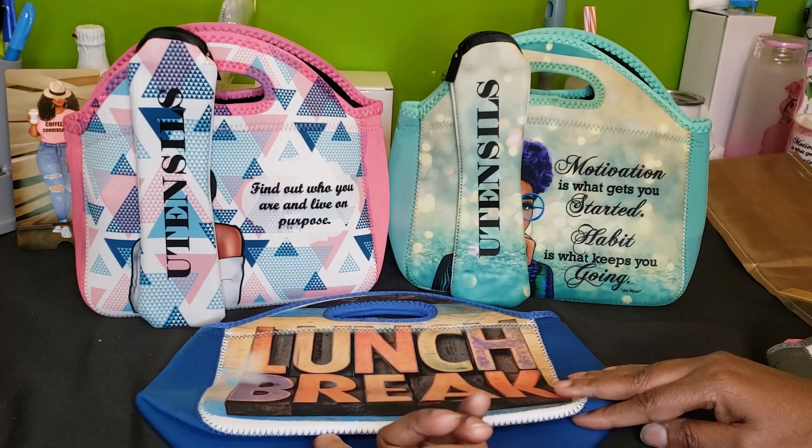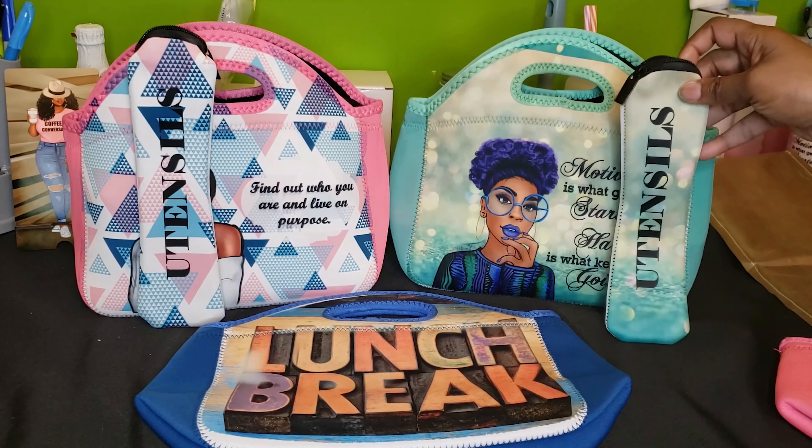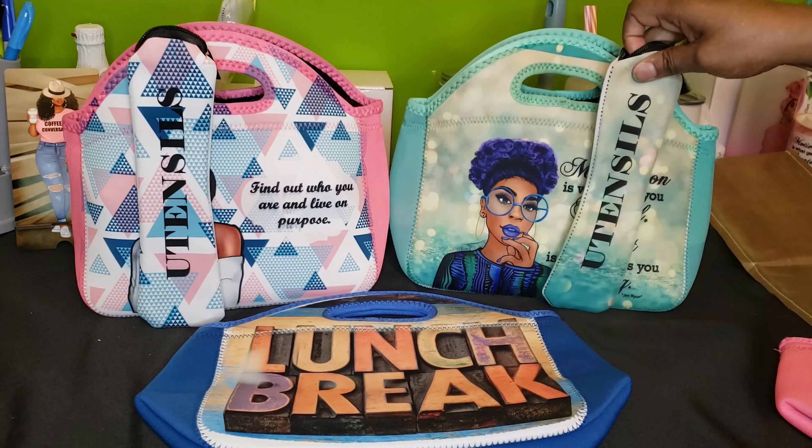Let's talk time and temperature. I press these at 400 degrees for 60 seconds. For neoprene, people generally do 385 to 400 degrees — I decided to start at 400 and didn't have an issue. Nothing burnt, no scorch marks, so I believe 400 degrees is fine.